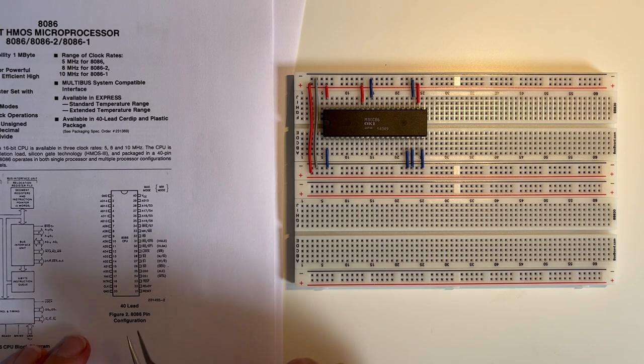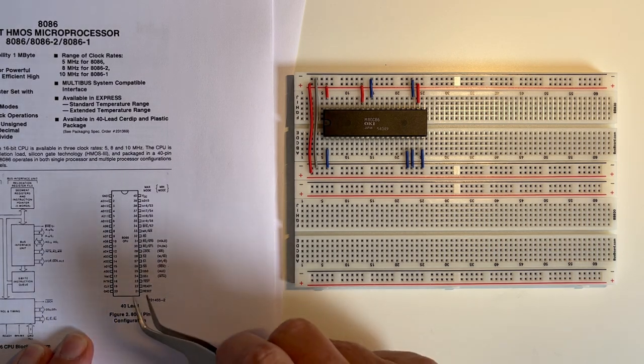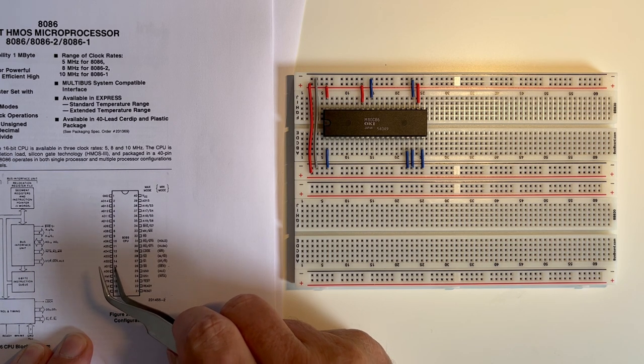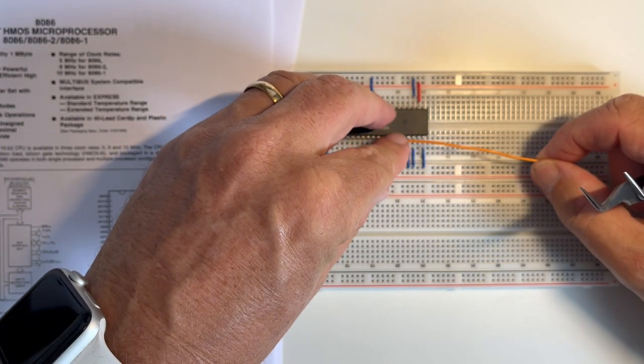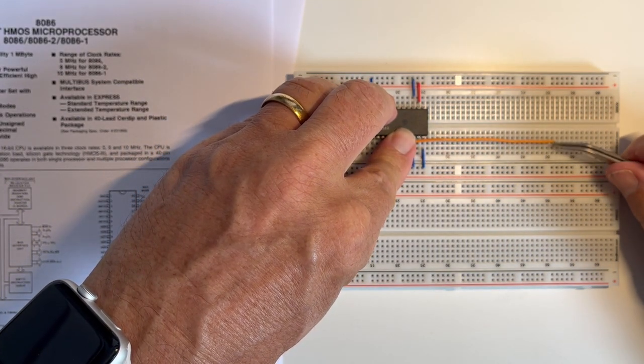So I'm going to come back to the address lines and data lines. I'm going to extend these out and then attach LEDs to them. So what I'm going to do is extend out pin 16, pin 15, pin 14 and pin 13, connecting pin 16 out over to this line here.